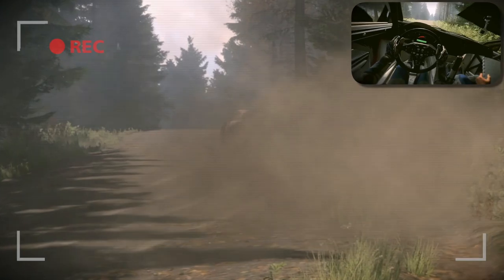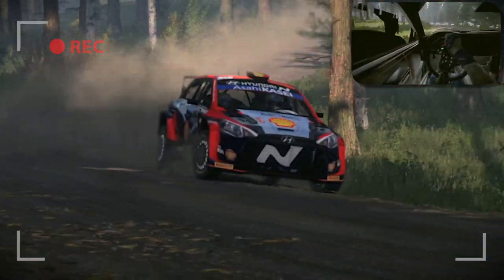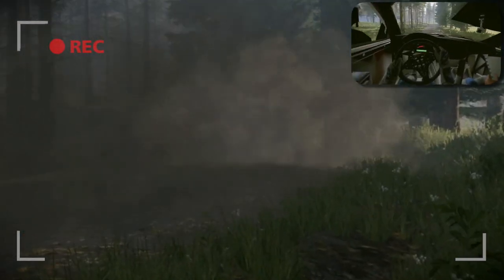Into 6 left, very long, tightens, 4 of a crest. 60, 3 right long of a crest. 80.